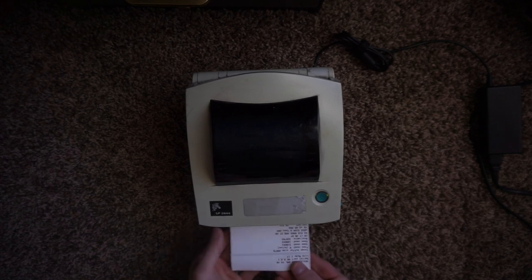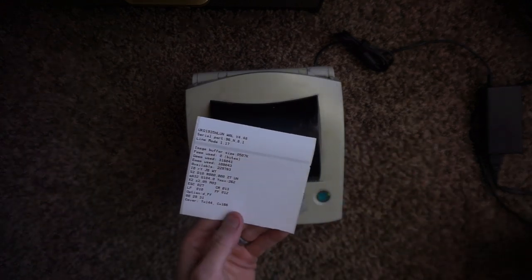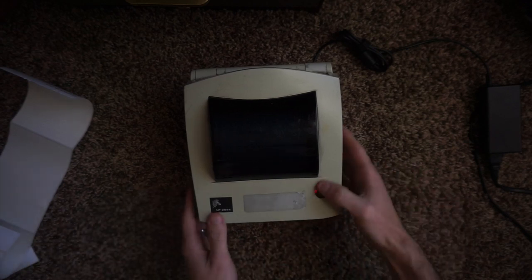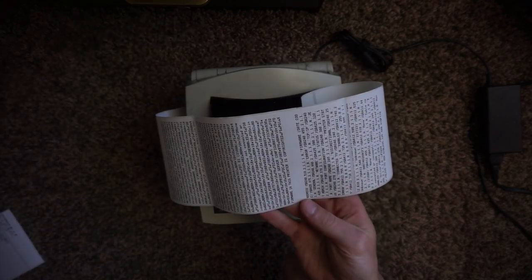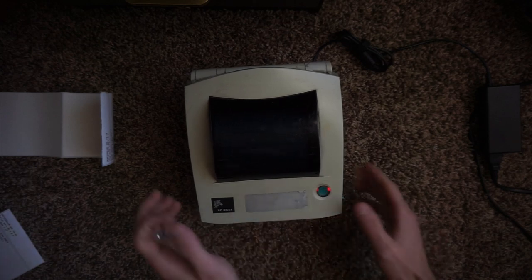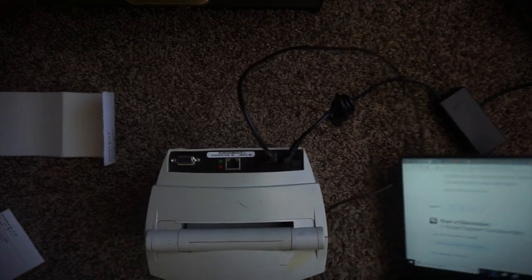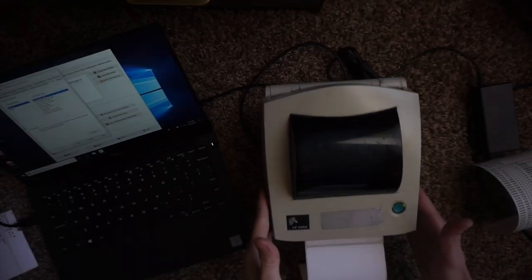Normally to calibrate this printer we hold the button down and turn it on, and as soon as it starts flashing red we let go and it usually calibrates. But for some reason this one just goes into dump mode — it prints something out, which means the print head's not fried, then it prints out a long sheet. I'm getting nothing from all my button combinations other than printing out some dump mode settings. I'm going to put this on the Windows PC and see if I can get it connected.